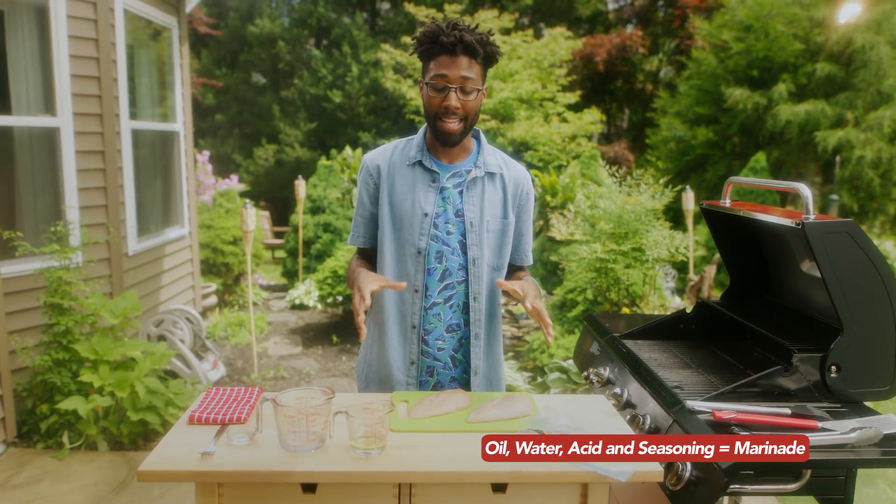Oil, water, acid, and seasoning. And by acid, I'm talking about red wine vinegar, apple cider vinegar, any kind of citrus.